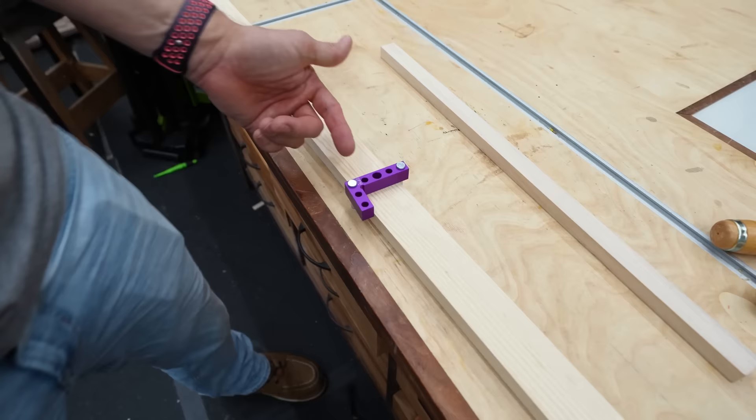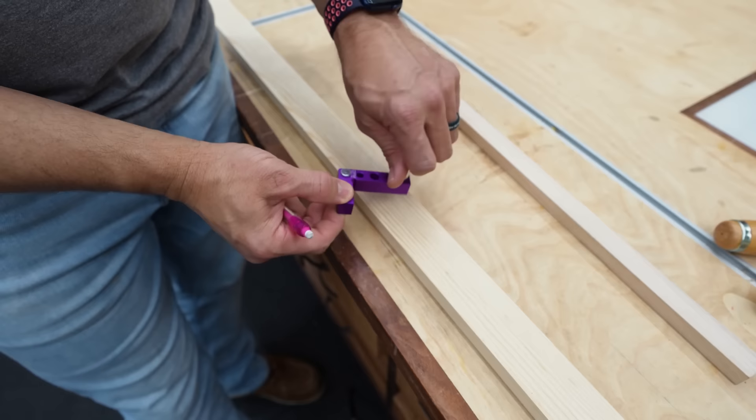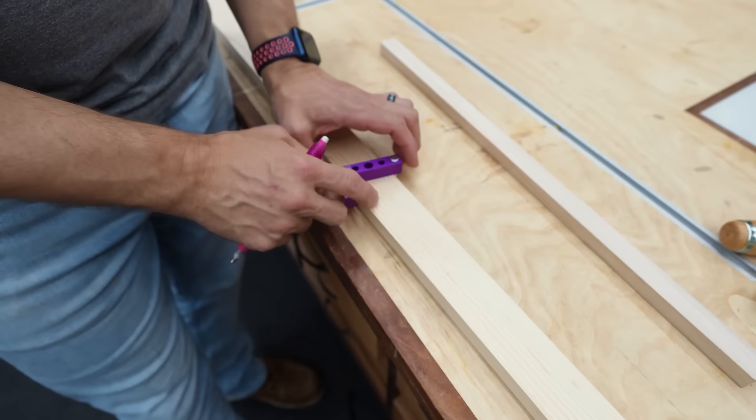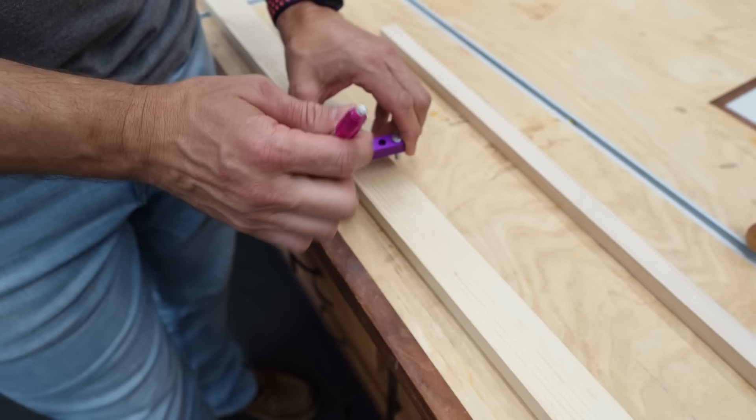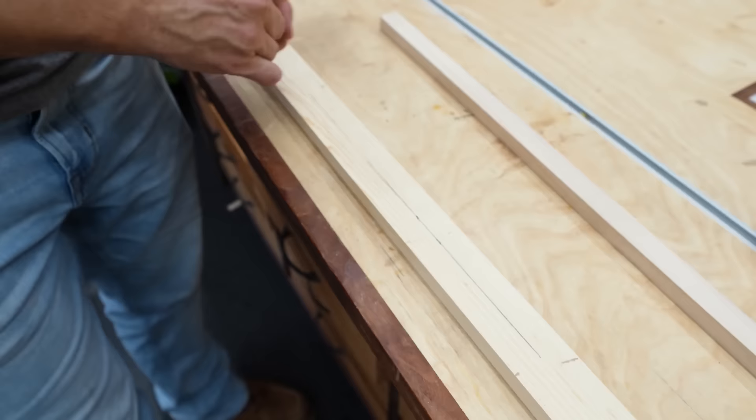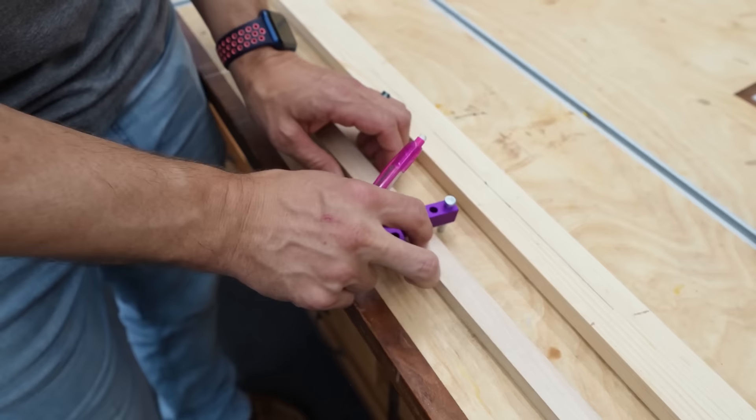Another really cool feature of this little square is it comes with metal pins that drop into holes to help you find the center of any board up to that width. Drop those pins in, then twist it, and wherever it lands is centered. There's a hole in the middle for a pencil — it has a small hole in the bottom for pencil lead to go through. You just twist and mark the board.